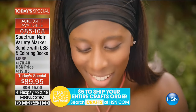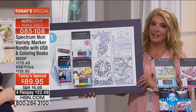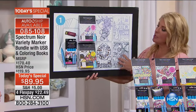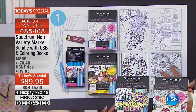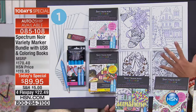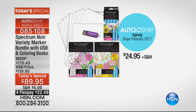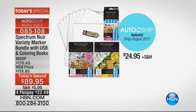Three to one, you love her auto ship. We have auto ship for $24.95, which is about the same cost as just that USB stick. You're getting everything you see here, including additional images on the USB stick, more markers, more books, and more paper — and you get this four more times in August, November, February, and May, in four different themes. Now Sarah's going to show us the magic.